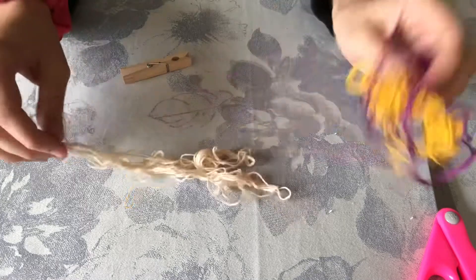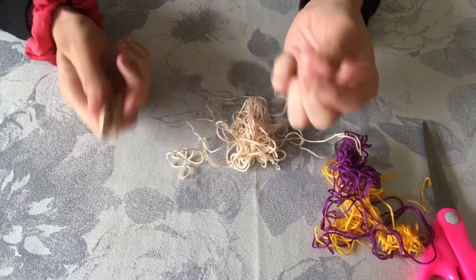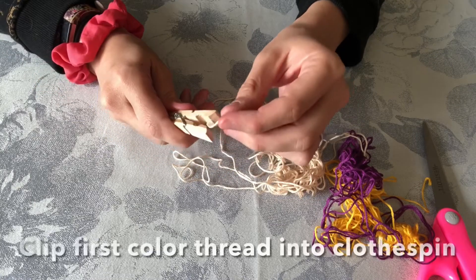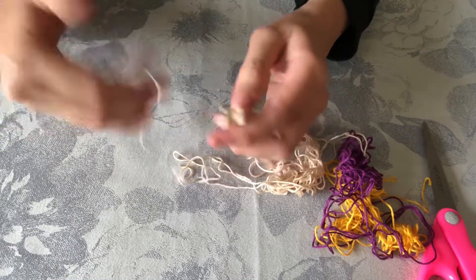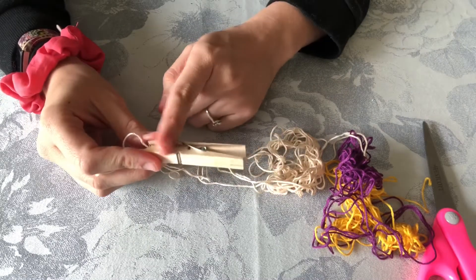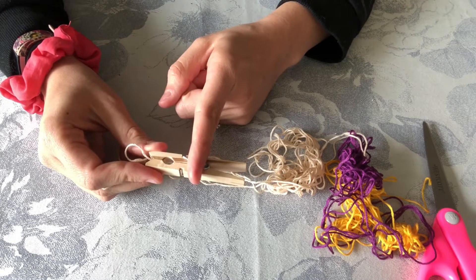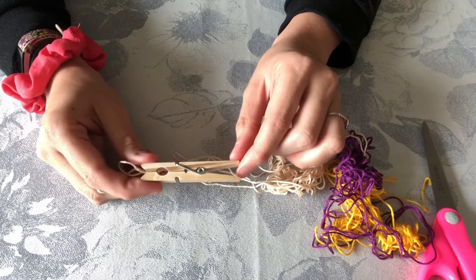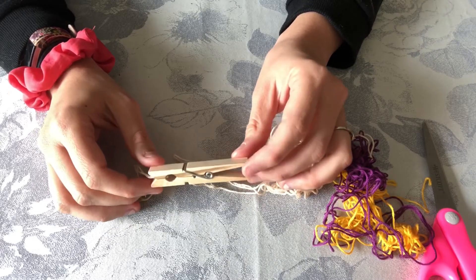Once you have your thread colors picked out you can either pre-cut or I'm going to wrap and then cut at the end. To start, you are going to take your thread and clip it into your clothespin like so, and then just start wrapping around. You want to wrap the first color about a quarter of the way down, then use the second quarter for the second color, and then make your little pants on either leg of the clip. I'm going to do a time-lapse so you can see it quickly and we'll see how it looks at the end.